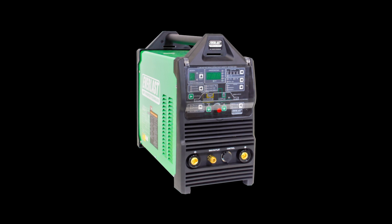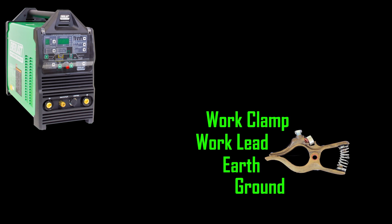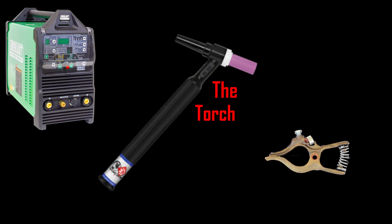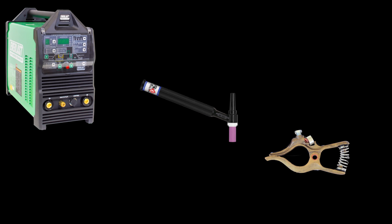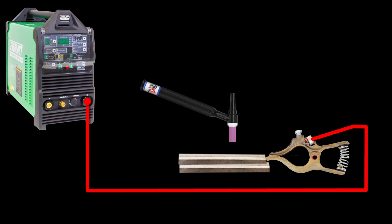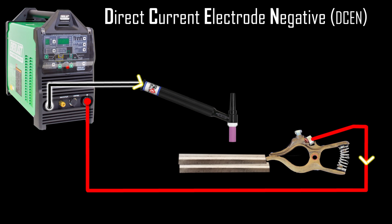Let's start with the Power TIG 255 VXT. The left side is the negative terminal, the right side is the positive terminal when we connect our leads. Now we need our clamp — known as a work clamp, work lead, earth, or ground — and our torch. The torch is very important: it holds the tungsten and conducts the electricity, therefore the torch is the electrode. Whatever references electrode negative or electrode positive, the torch is the electrode. We connect the positive side to the clamp and the negative side to the torch. This is DC current electrode negative, or DC EN. Since current travels from negative to positive, it goes from the torch to the work.